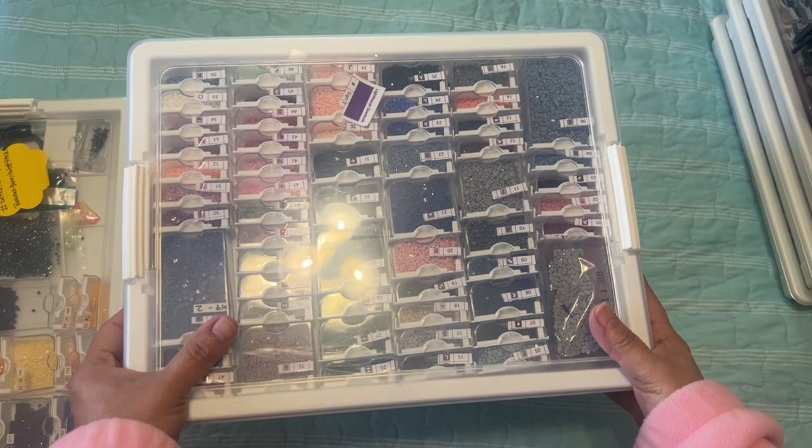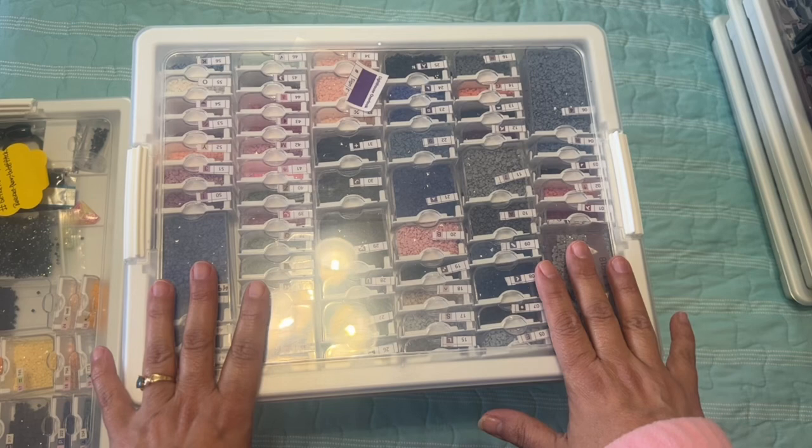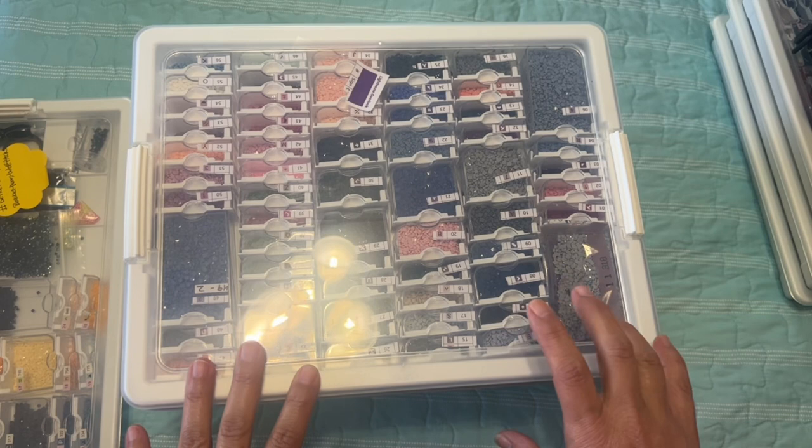These are not all WIPs because I have not started them all — these are just kits that I have kitted up and I plan to do this year. I wanted them kitted up in case I just feel like pulling one out and working on it.